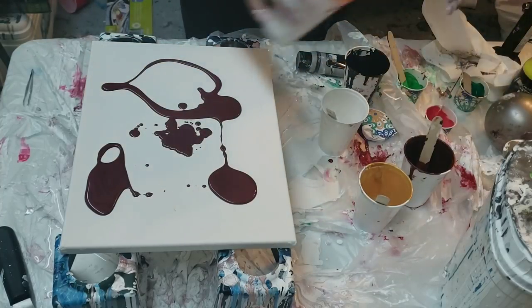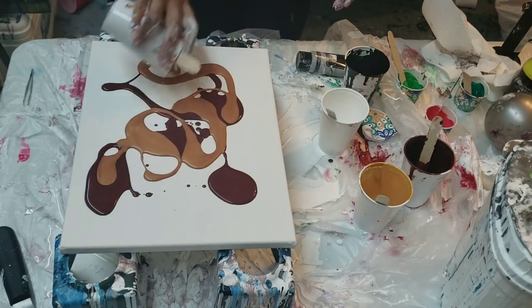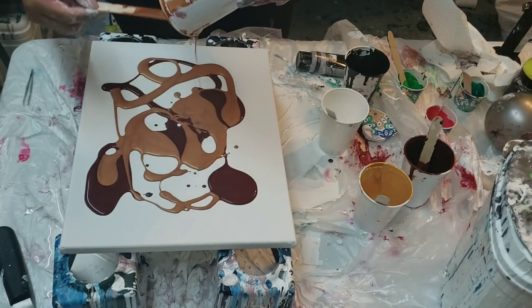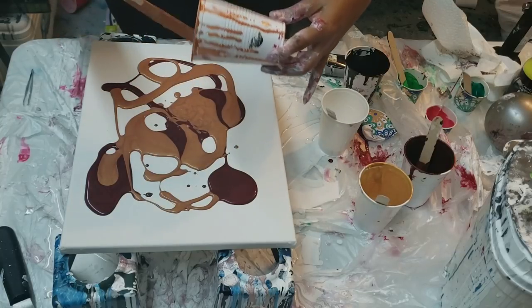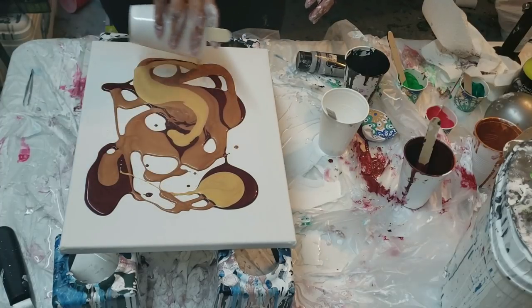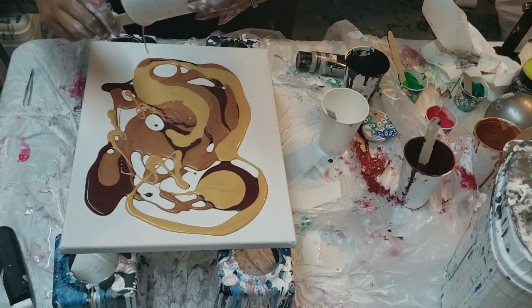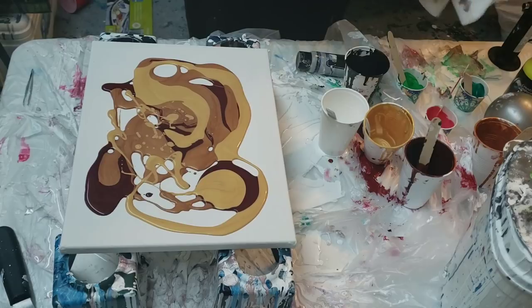You guys, if you haven't already, make sure you subscribe to my channel and hit the bell so that you'll be notified when I do new paintings. I also have my Meet the Artist video that I'll be posting probably tomorrow. And then after that, I'll have how my festivals went and my art shows. And I am going to balloon smash this one, like I said.